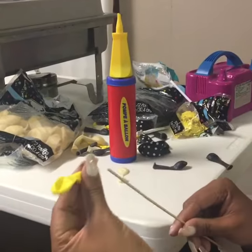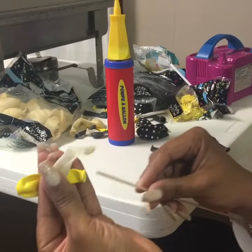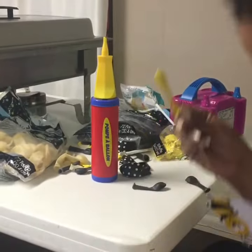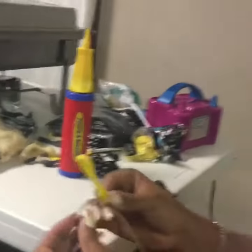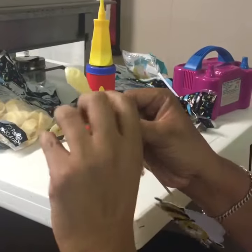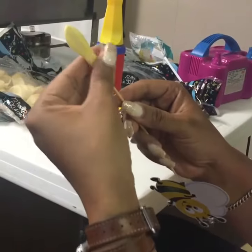Pearl balloons can be pretty expensive, but I found a way to create a pearl balloon. You simply take a skewer, put it inside of whatever color you'd like to be pearlized, and then you place the other balloon inside of the clear balloon, making sure that it covers the whole balloon.